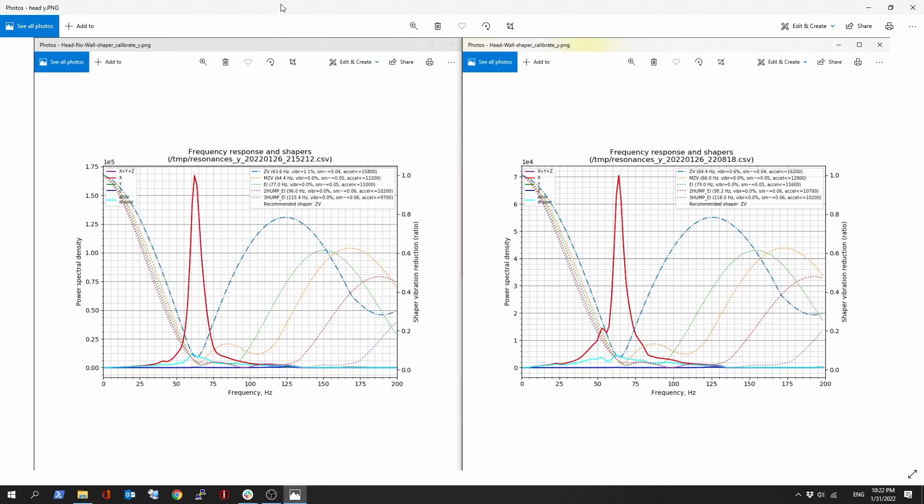It helped on the Y even more than on the X. So yeah, this is pretty cool to see. And if you take a look at the graphs between the acceleration and the recommended shaper, this always stays about the same. I've done many, many measurements — sometimes it's going to be better, sometimes you'll see more acceleration on wall anchors, sometimes on the no wall anchor. But it's always very, very similar in the same range, plus or minus a couple hundreds. So that didn't affect that.